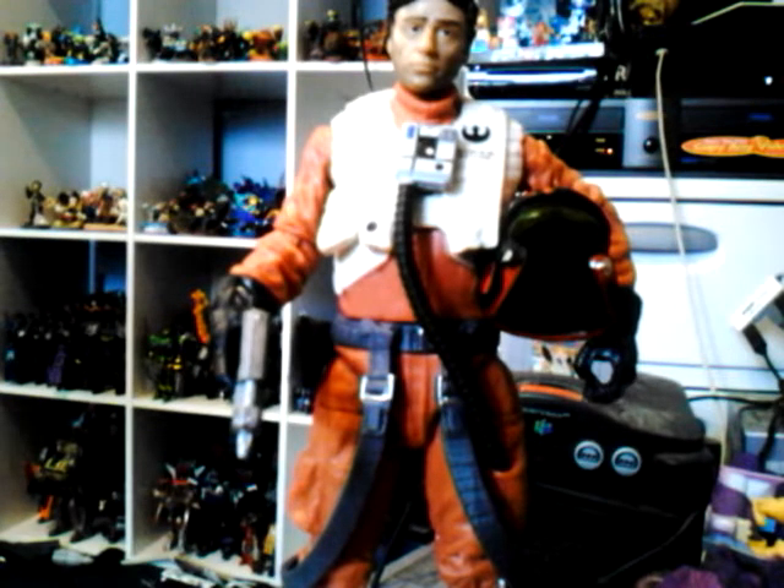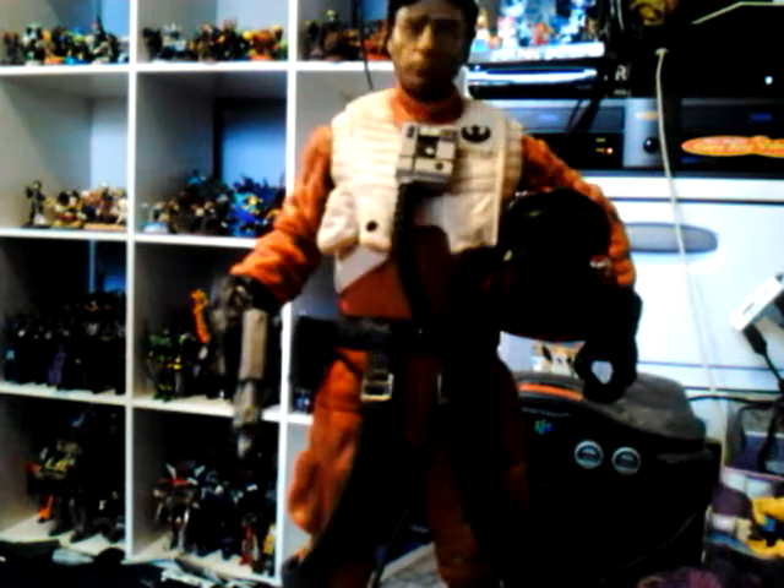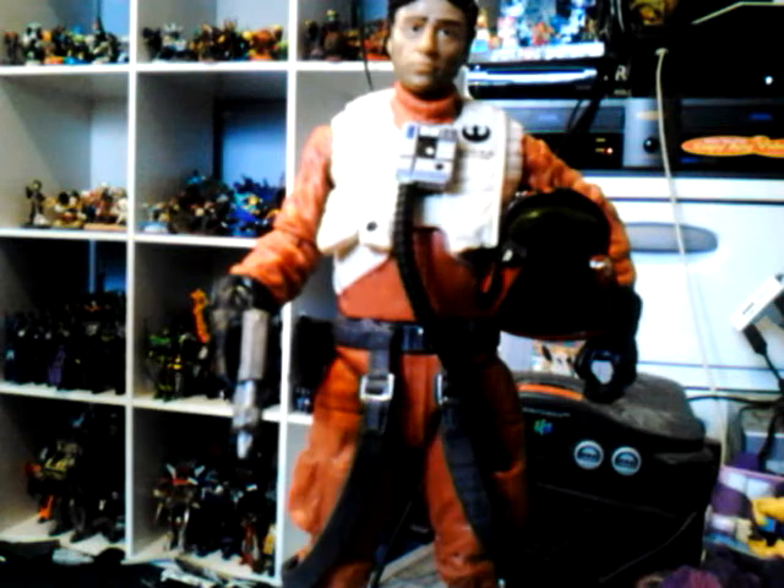Alright, we're back with Poe Dameron outside the package. This is actually a remold from the previously released X-Wing fighter figures in the Black Series — specifically the Luke Skywalker X-Wing fighter figures. These are remolded, so it's a really nice looking figure with a great likeness of Oscar Isaac as Poe Dameron.